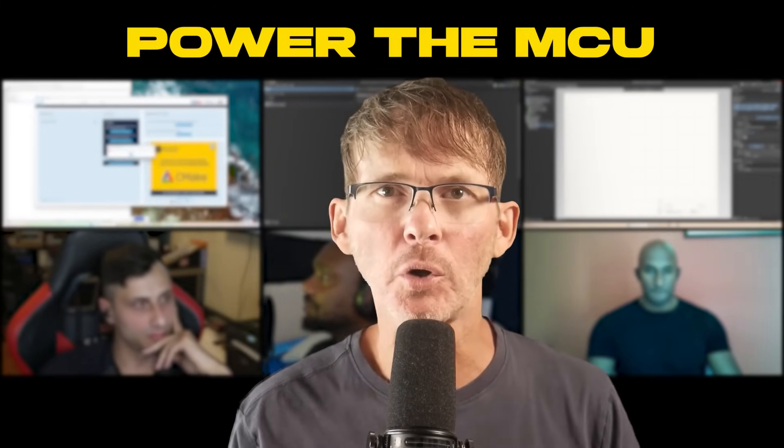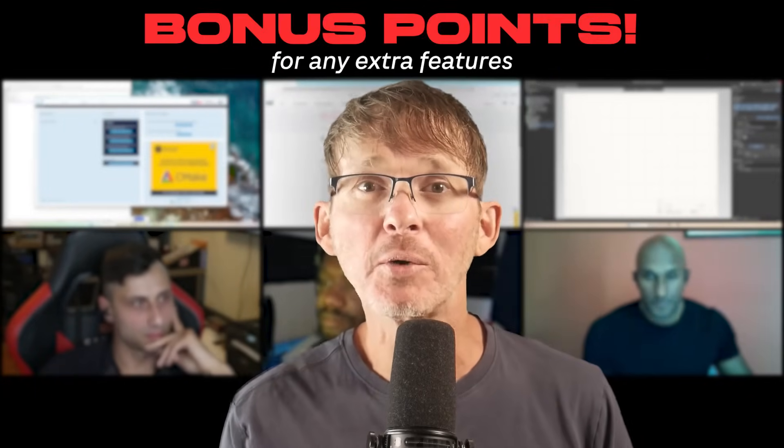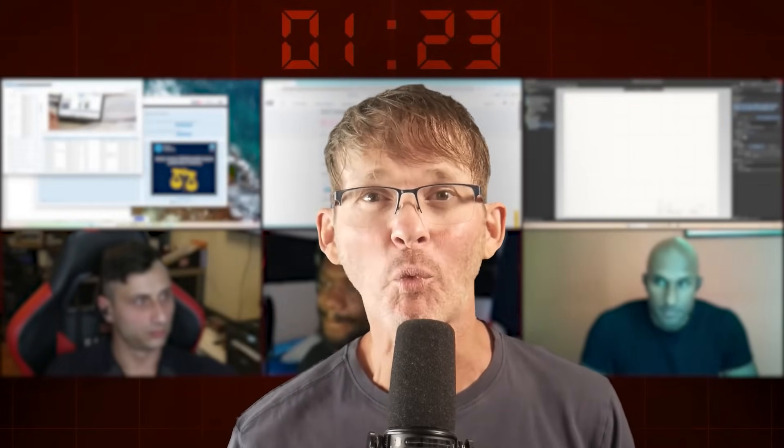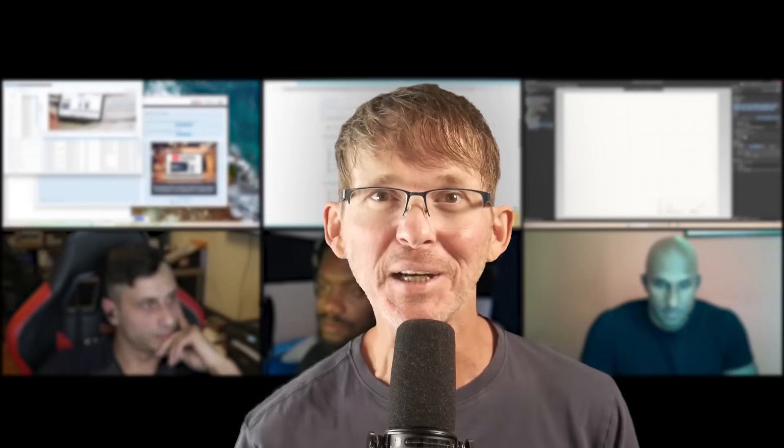Three engineers are going to compete to design the best microcontroller board in only two hours. The only requirements are to power the microcontroller, program it, and make it do something. Bonus points if they can squeeze in any extra features. But with the clock ticking and the stress of working on camera, can they actually finish on time and get it right?